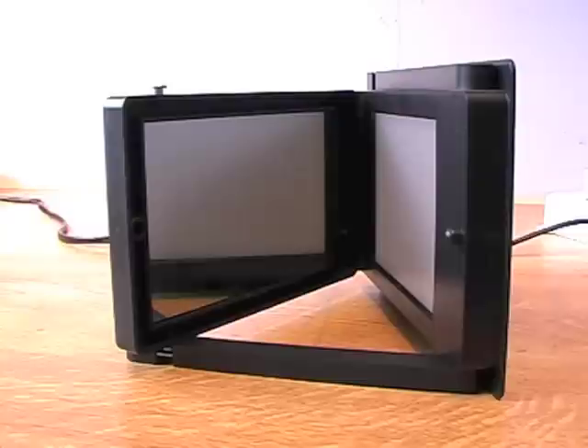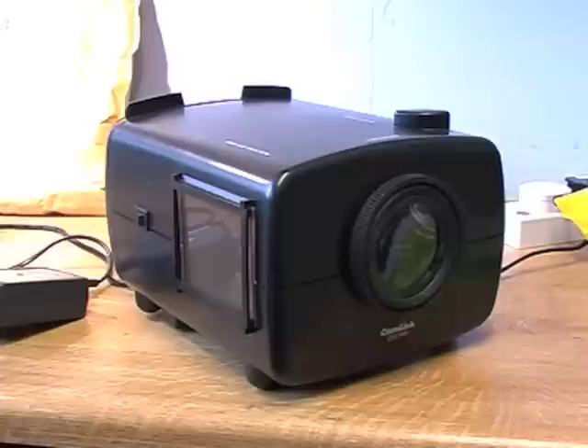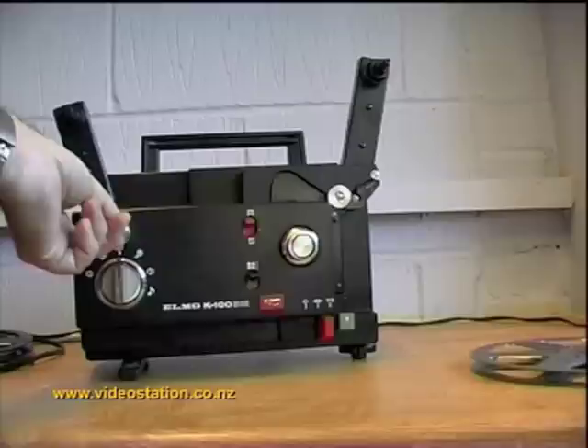The other thing you can use is either a back projection device or a telecine box. Now if you are going to transfer films yourself, you will need a projector with a speed control and preferably quartz halogen lighting.